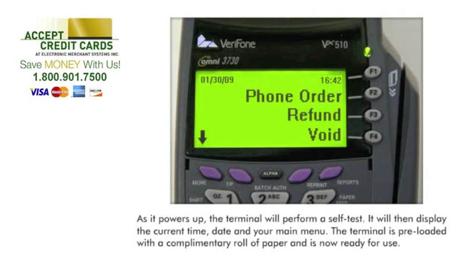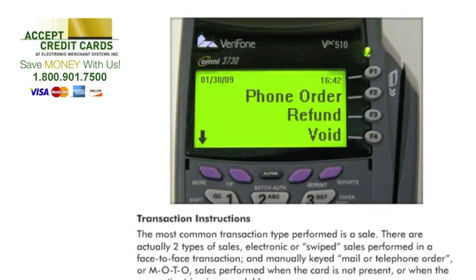The most common transaction type performed is a sale. There are actually two types of sales: electronic or swiped sales performed in a face-to-face transaction, and manually keyed mail or telephone order, or MOTO, sales performed when the card is not present or when the magnetic stripe is unreadable.